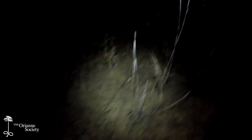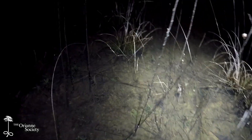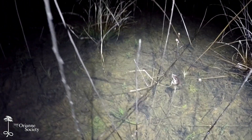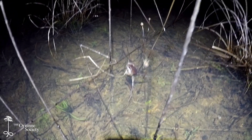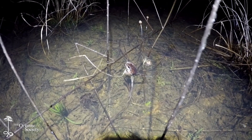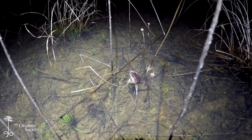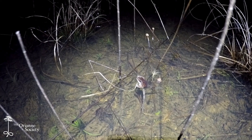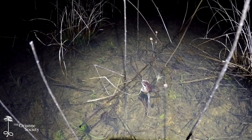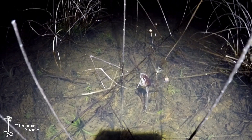All right, so right here we have our first ornate chorus frog of the night. You can see it's a reddish-brown individual — real pretty frog. You can see that dark mask, and he is clinging to a little blade of grass. This is how they often sit when they're calling. Males will cling to sometimes a single piece of grass or they'll sit in a clump. They're usually in the water when they're calling. Just look at that — it's a fantastic-looking frog.